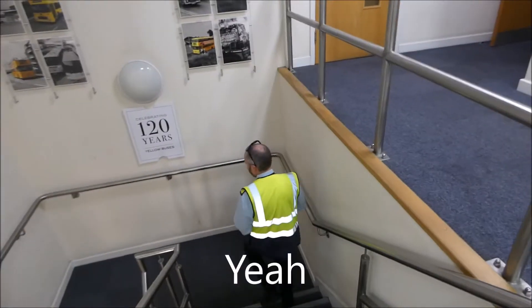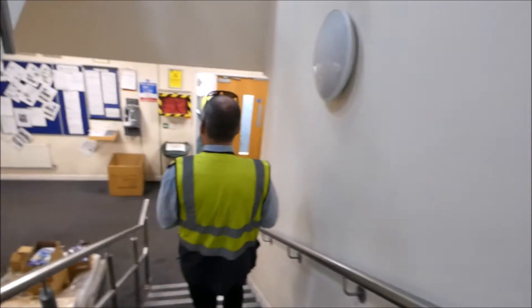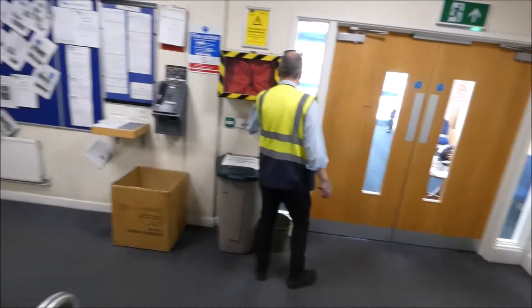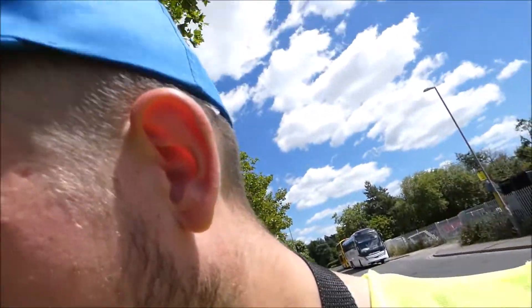Come down these stairs slowly. That was so awesome, guys! Got to go behind the scenes and have a tour at Yellow Buses HQ. My dream finally came true — I've always wanted to come behind the scenes of Yellow Buses. Even I've been given booklets, key rings, pens — I'll show you when I get home.